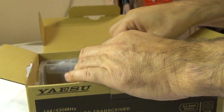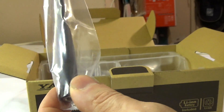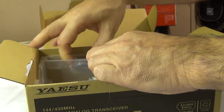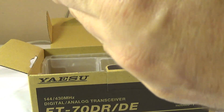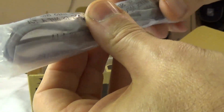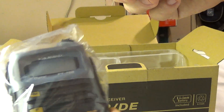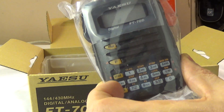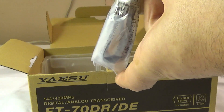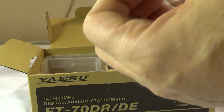There's the dual band antenna, and what looks like a USB cord — this is probably to program it. I'm a little hesitant to program with CHIRP because a lot of these radios have been bricked, from what I've read. This seems like a normal USB type cable.